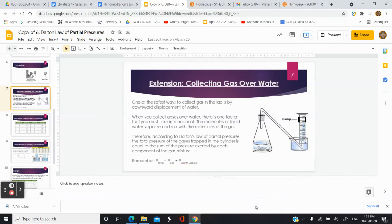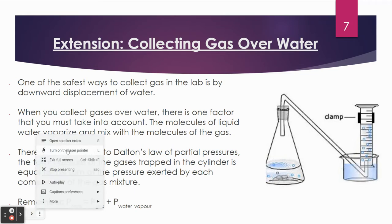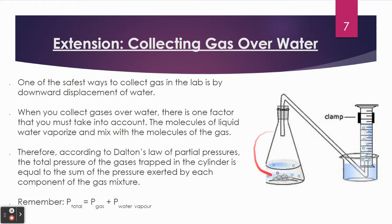In this video, we're going to take a look at a practical application of partial pressures. It involves how we collect gases in the lab. One very safe and useful technique for collecting gases in the lab is to collect the gases over water. Suppose we threw some zinc into hydrochloric acid — that's a single displacement reaction that will produce some hydrogen gas.